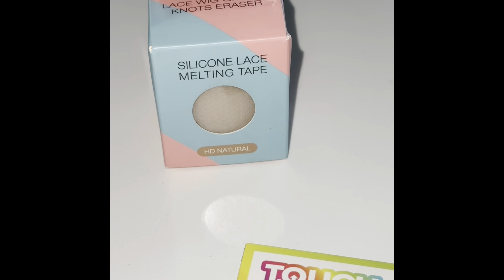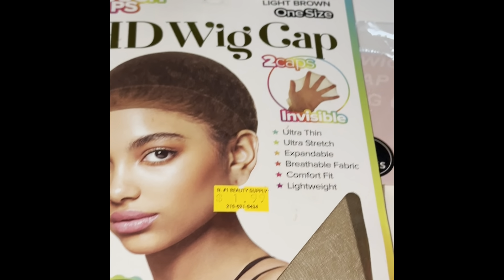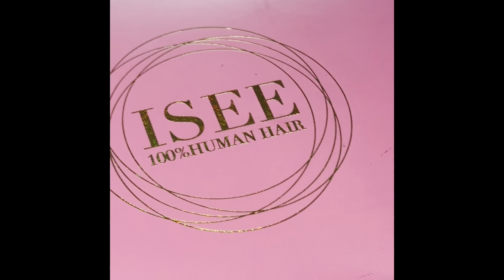First, let's start off with materials. You need your lace tape and then you need an HD wig cap. You also need the Perfect Line Knot Concealer. I will be using an I.C. Beauty Human Hair Wig — they are not sponsoring this, I'm doing it myself — and a wig grip band.